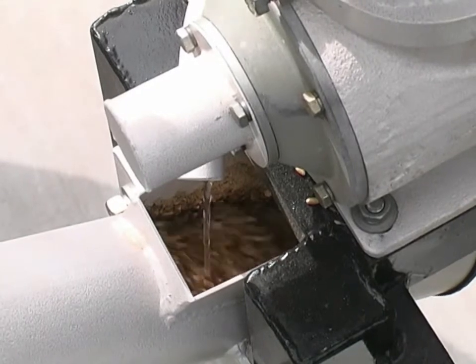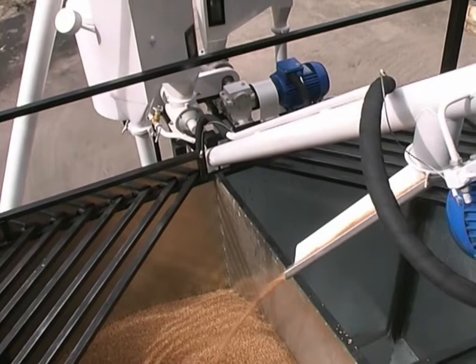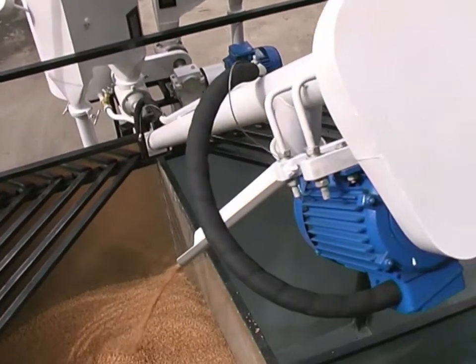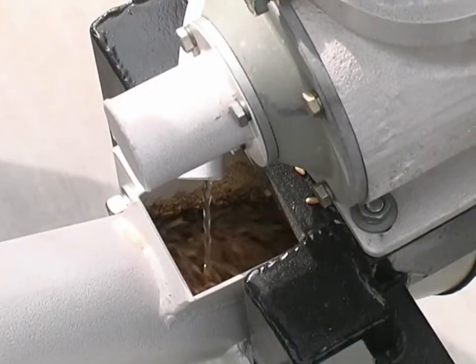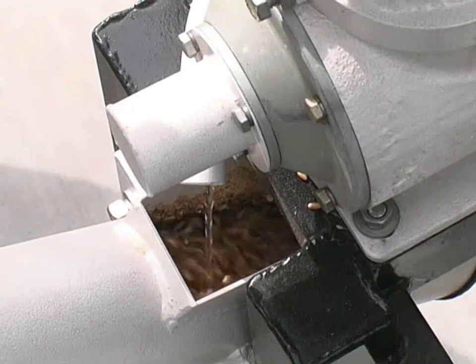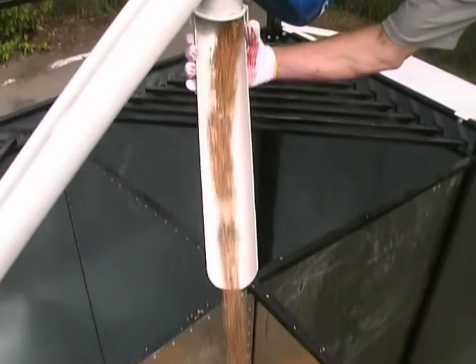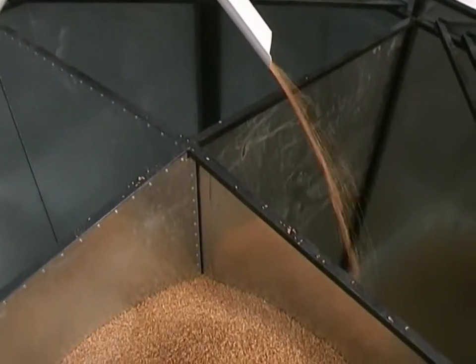Then the grain comes to the dampener where it undergoes an intensive moistening process, conveying it into the tempering tank. This makes the bran elastic for better separation in the milling section. The grain fills all sections of the tempering tank going from the dampener through its swivel chute.